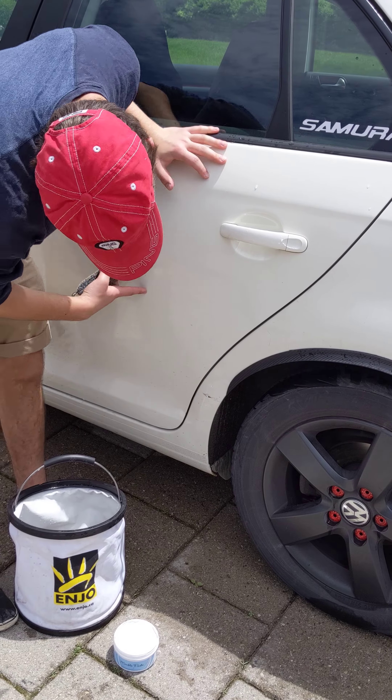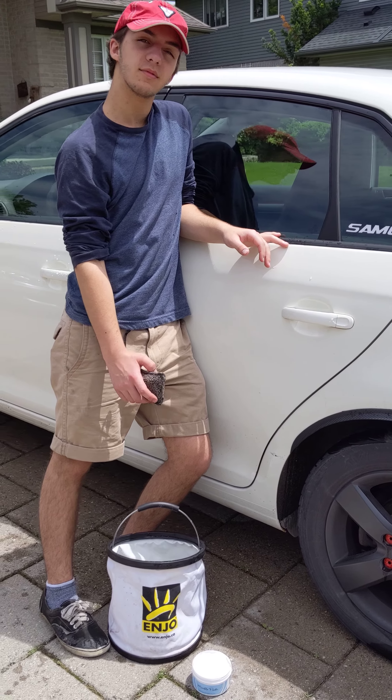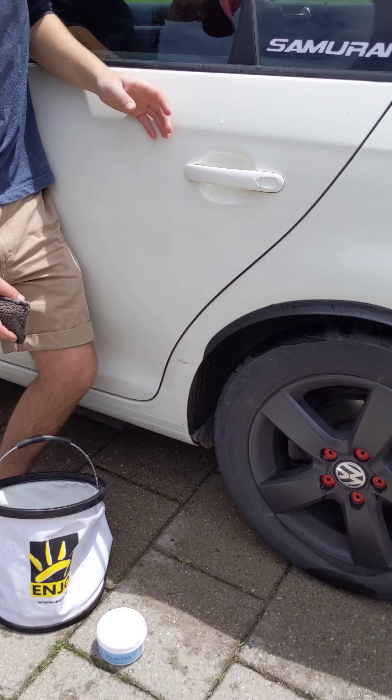Okay, Ethan, tell me what you're doing. Washing all the marks off from the car — washing the marks off your car? Little black marks and stuff? Probably from hockey sticks and things? Hockey bags, all that? Okay, show me. What do you do?